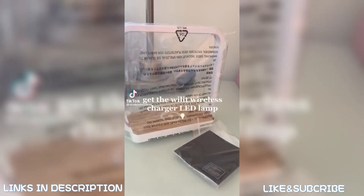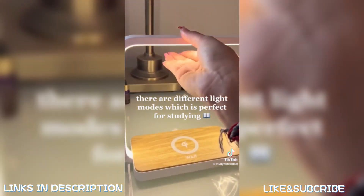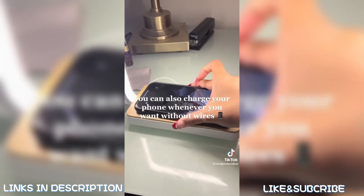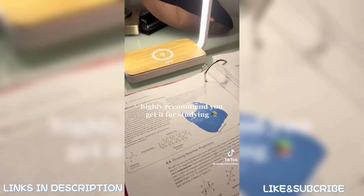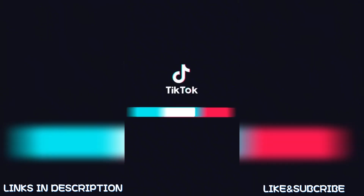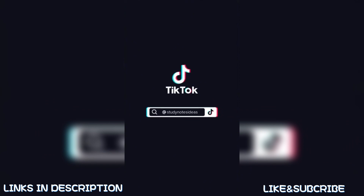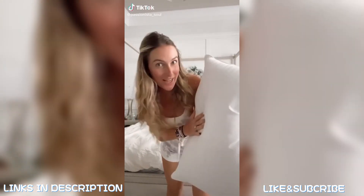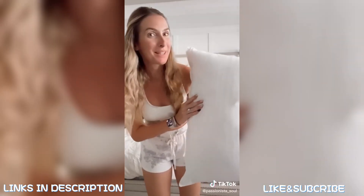Here is an item you need to give your student: I highly recommend the wireless charger LED lamp. There are different light modes which are perfect for studying, and not only does it come with the light but you can also charge your phone whenever you want without wires.